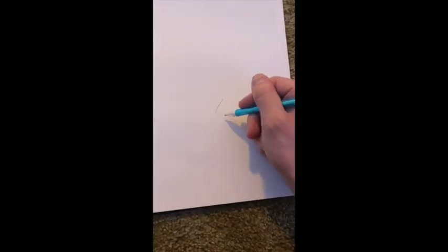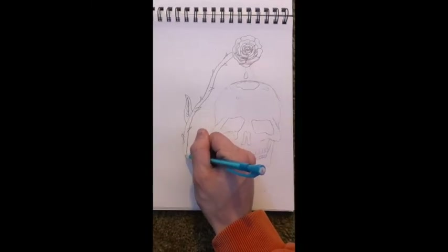Now here I'm just sketching out a loose idea for my drawing. It doesn't have to be perfect and it doesn't even have to be my final design. As you'll see later, I actually ended up changing my design slightly, but this gives me a good idea of where to start from.